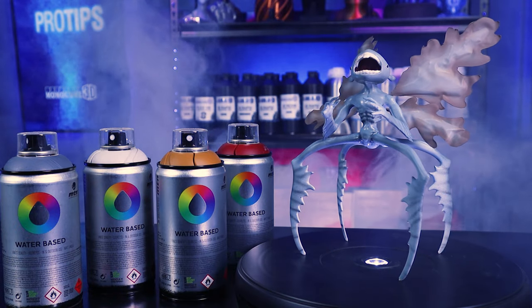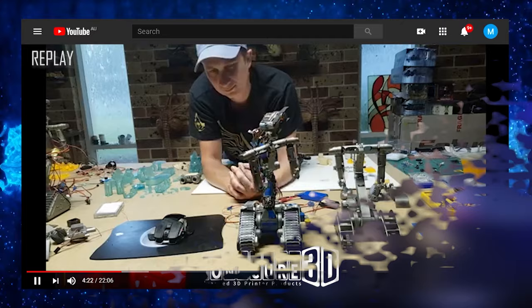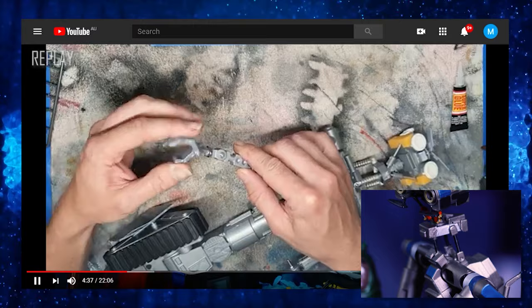Hi guys, my name is Charlie. Welcome to this very special episode of Monocure 3D Pro Tips. Today we're going to walk you through the step-by-step process of print finishing and painting. We are joined by Titan Ross. Some of you may recognise him as Monocure's 3D ambassador, but most of you probably know him because he is famous for 3D printing, painting and automating that incredible Johnny Five replica, which we've got down here on the desk. We've got heaps to get through, so let's roll that sting and let's get started.